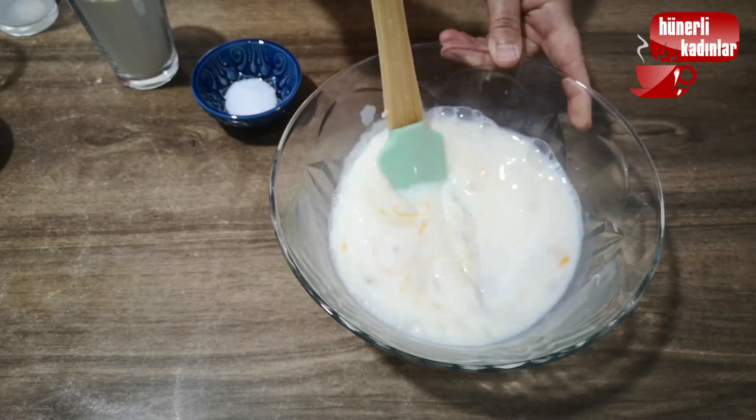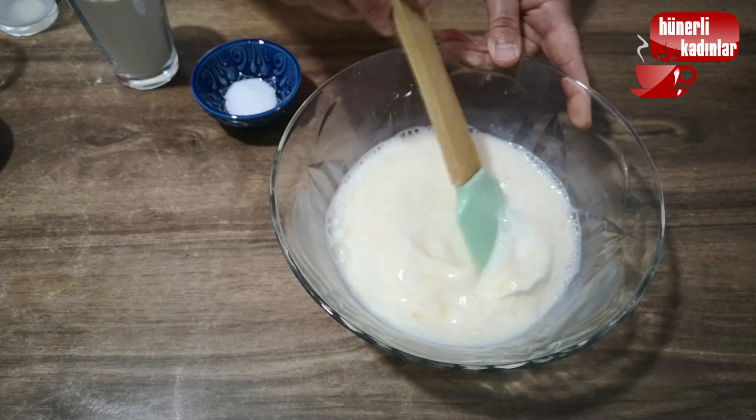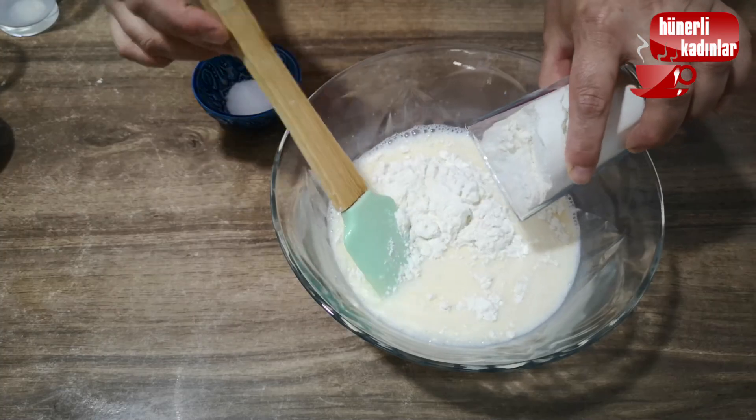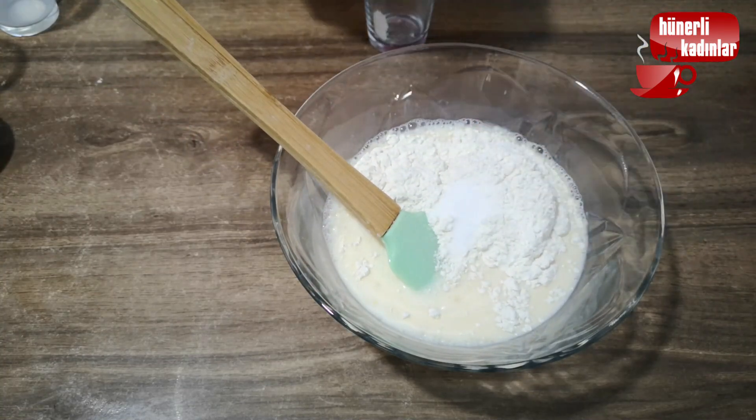I'm going to leave the right hand corner and go ahead and leave it in the bag. I'm going to put it in the bag, then break it down below.